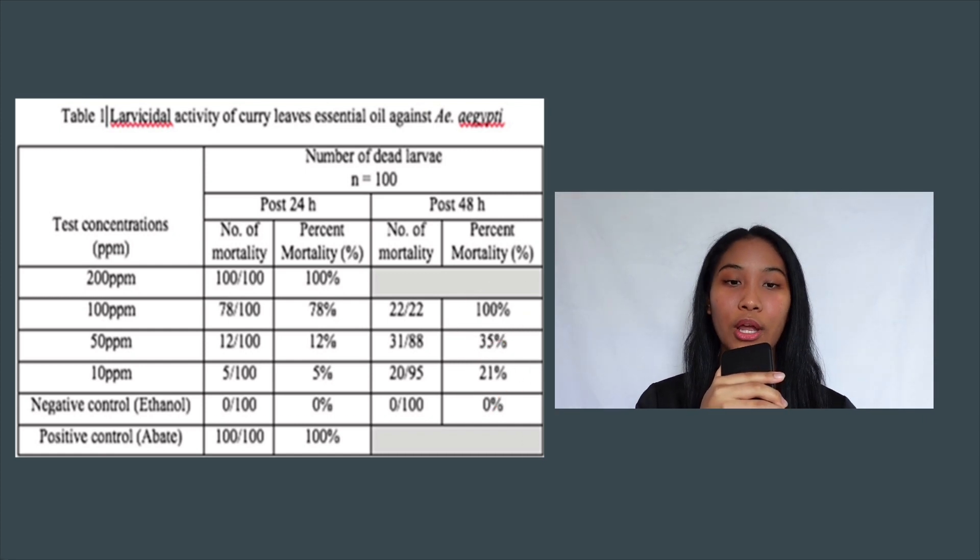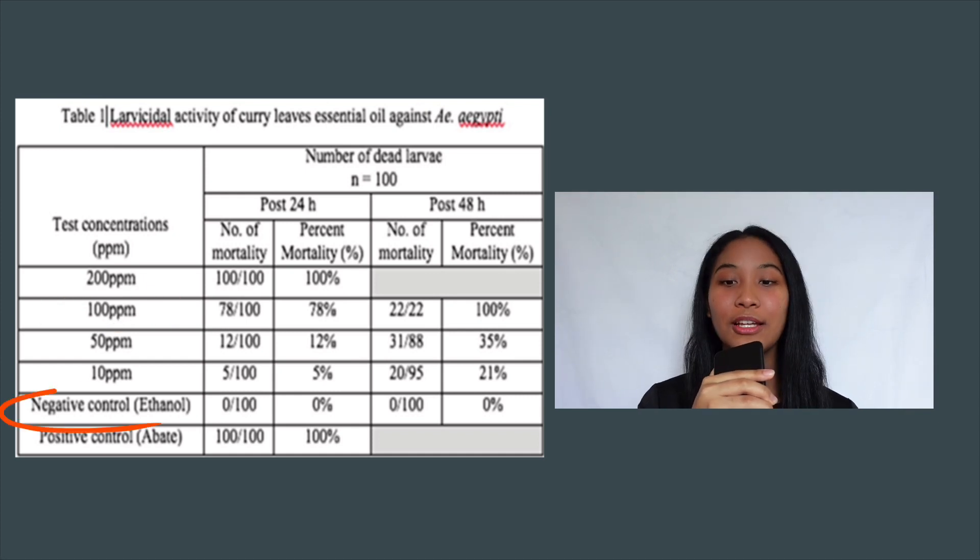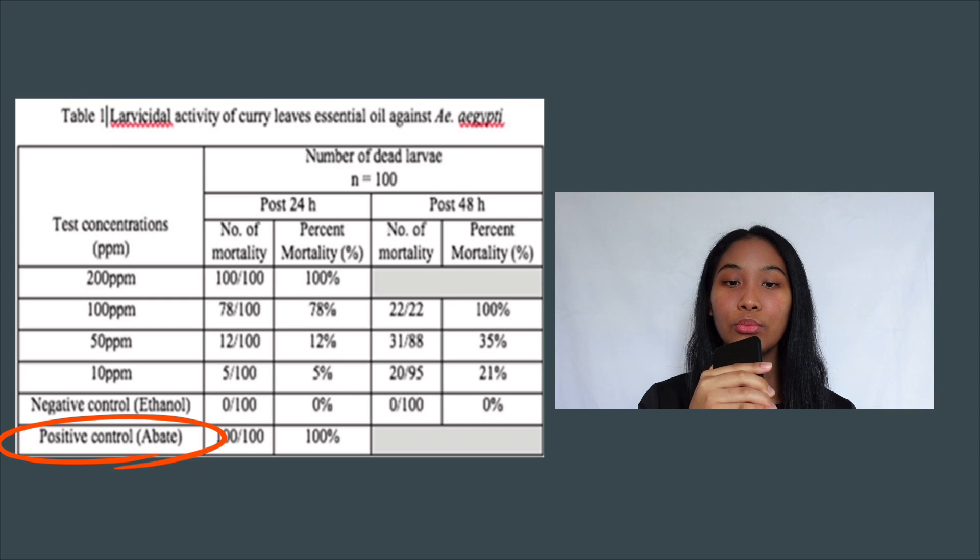After 24 hours, the curry leaves essential oil showed 100% mortality at 200 ppm concentration. However, after 48 hours, there was 100% mortality at 100 ppm concentration. The negative control, ethanol, showed 0% mortality, while the abate group showed 100% mortality post 24-hour treatment.